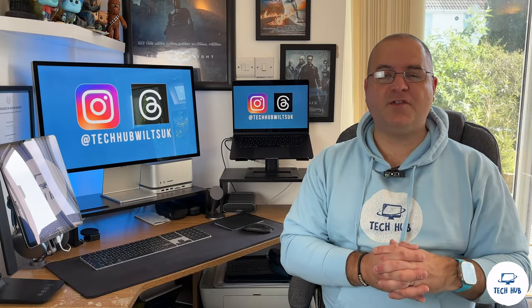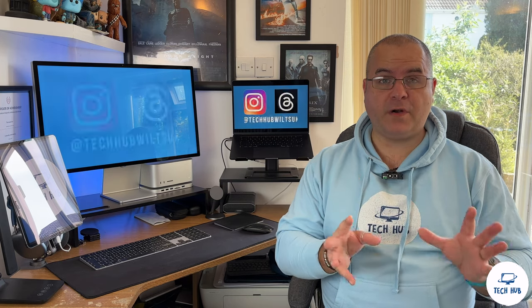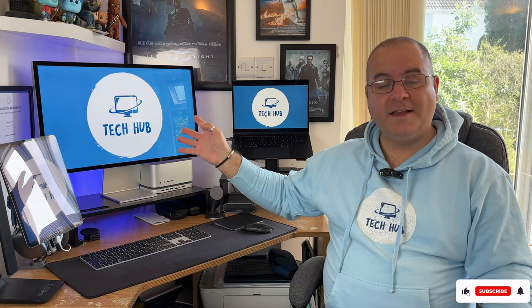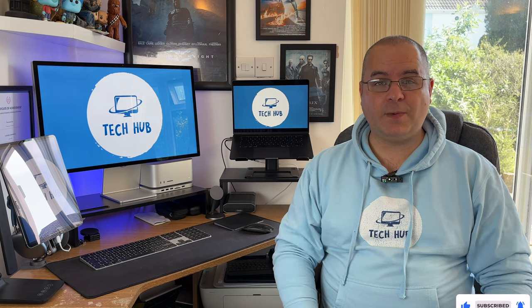Hi Apple lovers and welcome to my first unboxing and review. This is the first time I've got a new product since launching my YouTube channel. So I finally completed my Mac setup — I got the Apple Studio Display. This was released in 2022, so let's check it out in 2024.